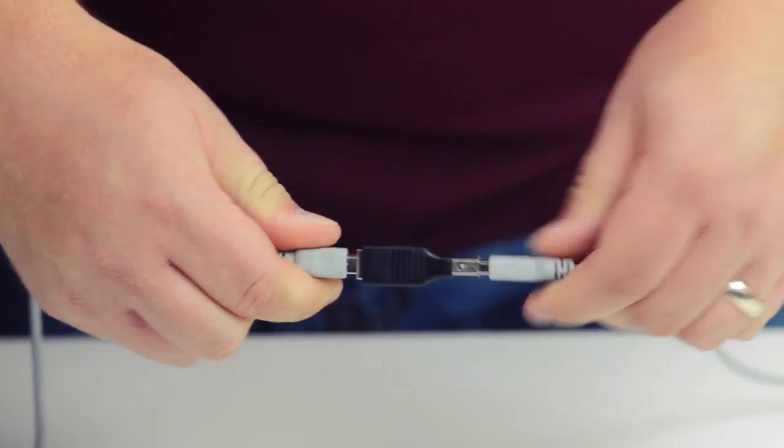Be aware USB does have a distance limitation of 16 feet, so if you do use the adapter as a coupler, please make sure you do not go past that length. The USB 2.0 A female to B female adapter is a quick and easy solution for your USB needs.